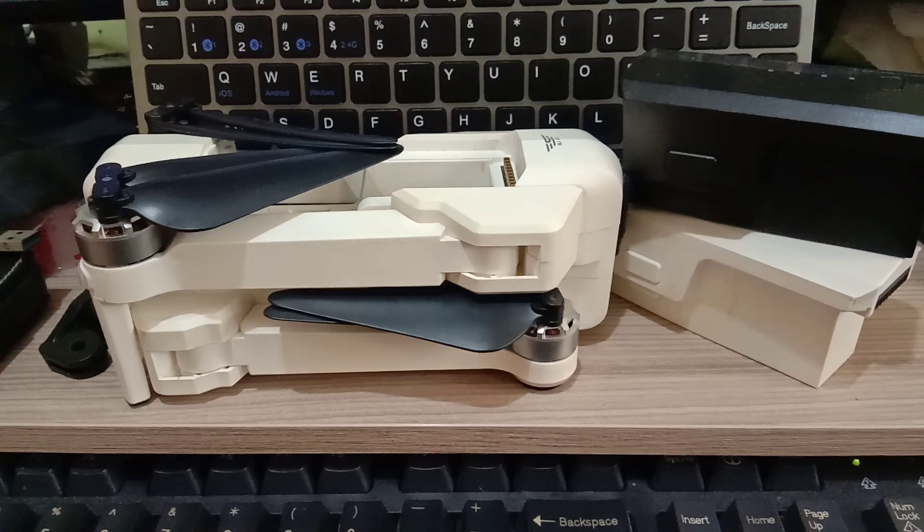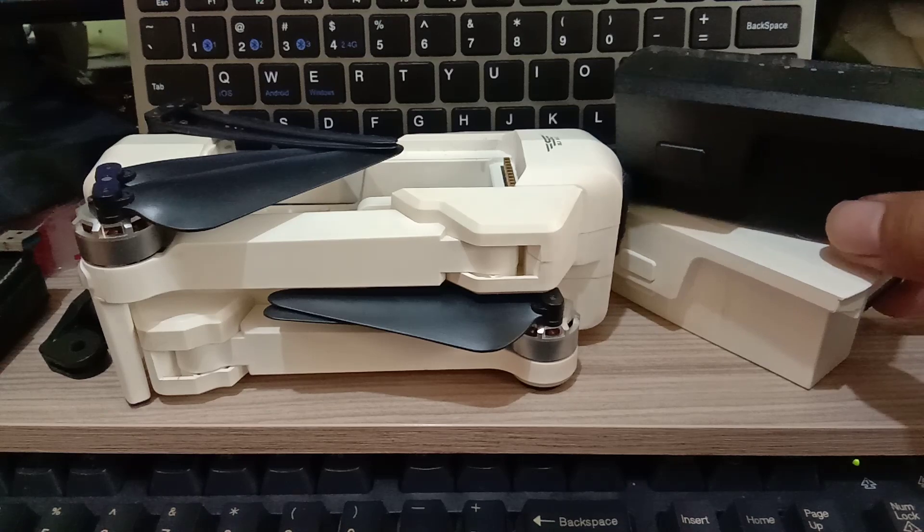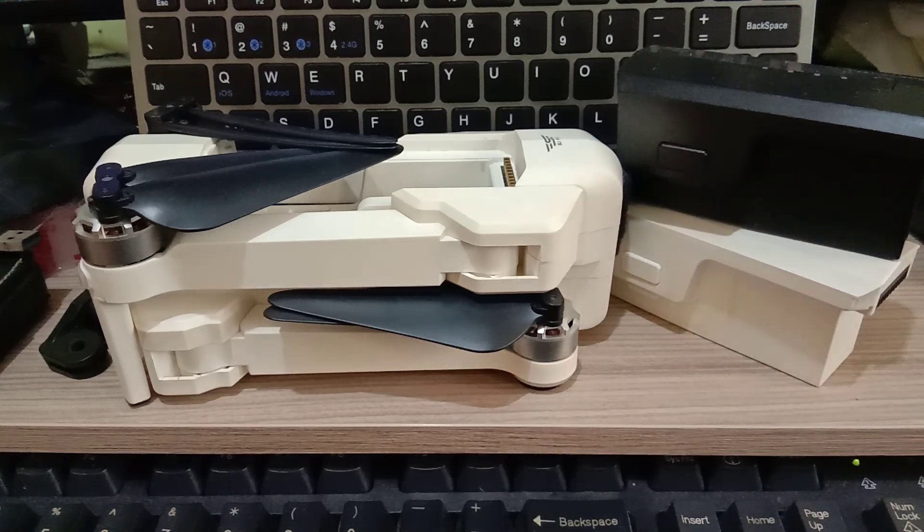Today's video is about my old drone, the SJRC F11 1080p. It's been sitting for almost two years since these two batteries were already dead.